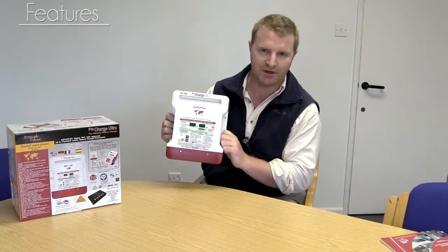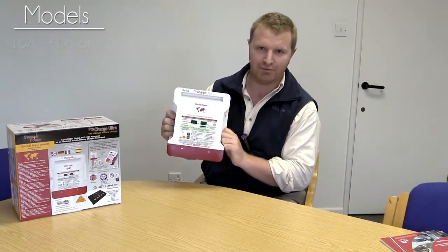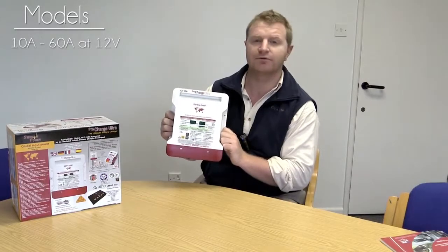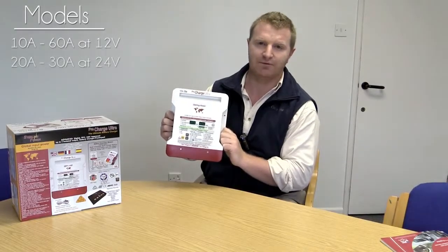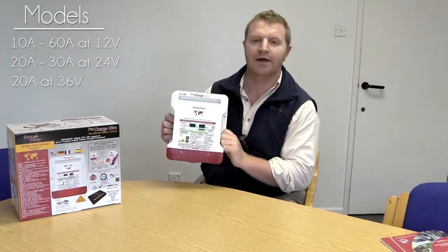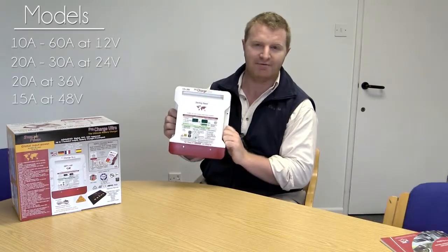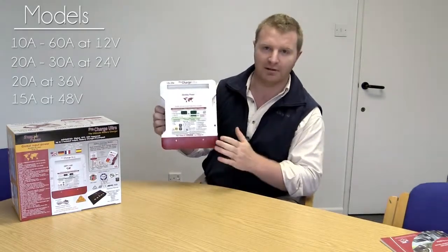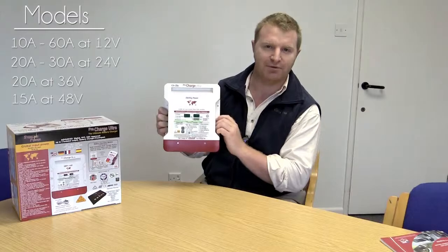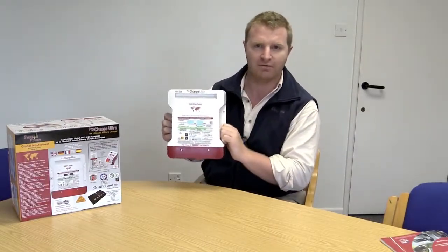It's fantastic to run from gen sets. We have many models — 10 amp through to 60 amp at 12 volts, 24 volt models at 20 amp and 30 amp, 36 volt models at 20 amp, and 48 volt models at 15 amp. The 50 amp and 60 amp models are slightly taller, but generally they all look like this product here.